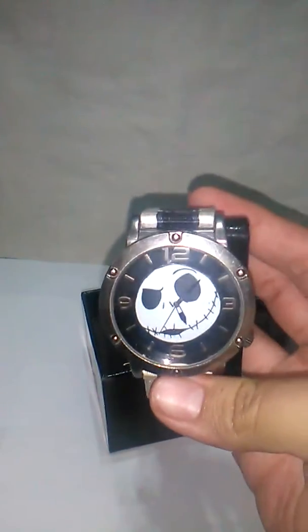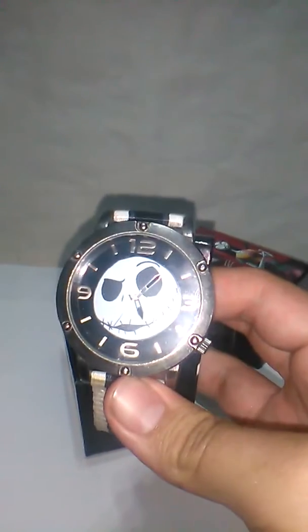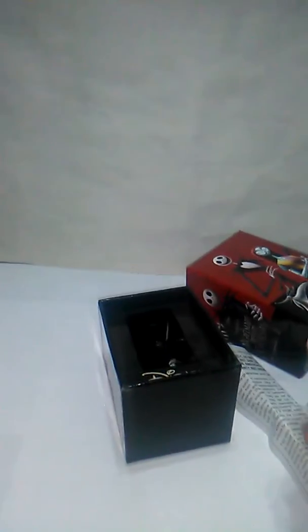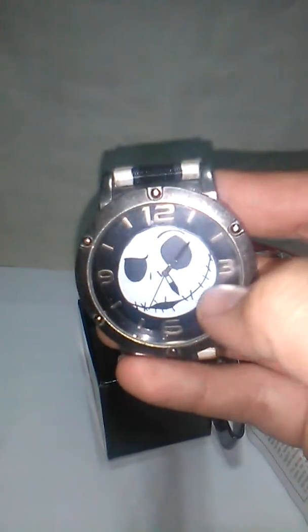Here's the watch. It's regular — I expected to have Jack and Sally because they appear on the box, but I'm okay with it. It has no battery activated. It's really nice. It has the white, kinda gray and black lines, and Jack there. He looks really cool. It's a Disney collector piece.